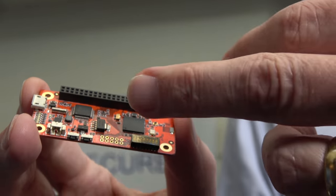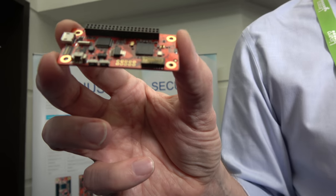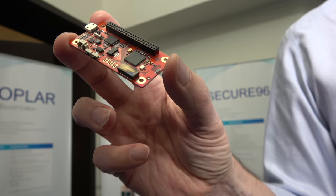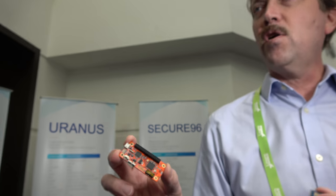It even has a battery charger on it. There's a JST connector for a LiPo battery — kind of like the small batteries you have on a drone. You just hang it on, like a 1S cell.